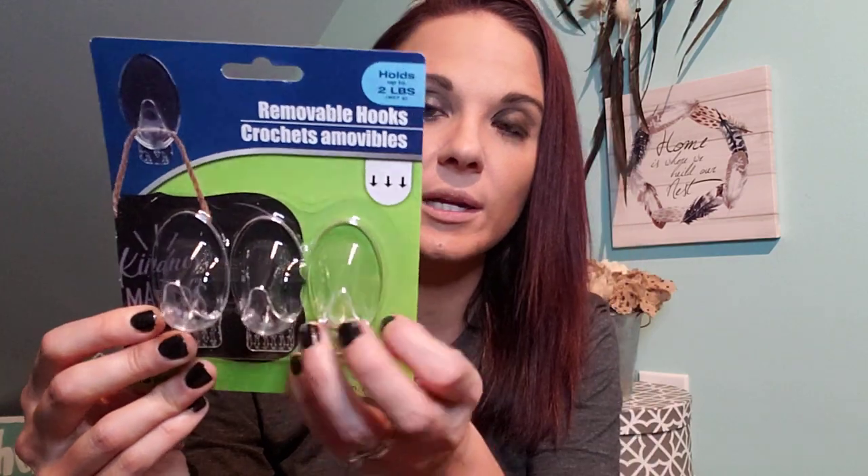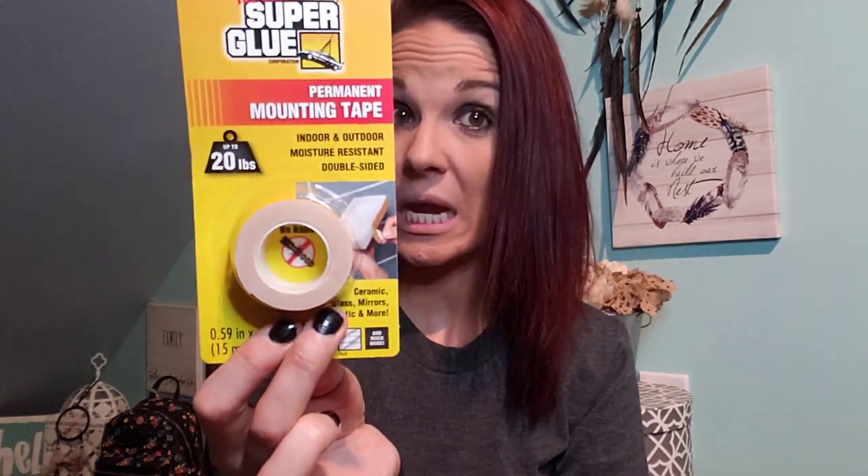Two more items: I found these clear hooks — they always have them there. They actually have command hooks there but these work the same, and I get three of them for a dollar. And this is new — Super Glue permanent mounting tape. It says it holds up to 20 pounds with tape. Crazy.